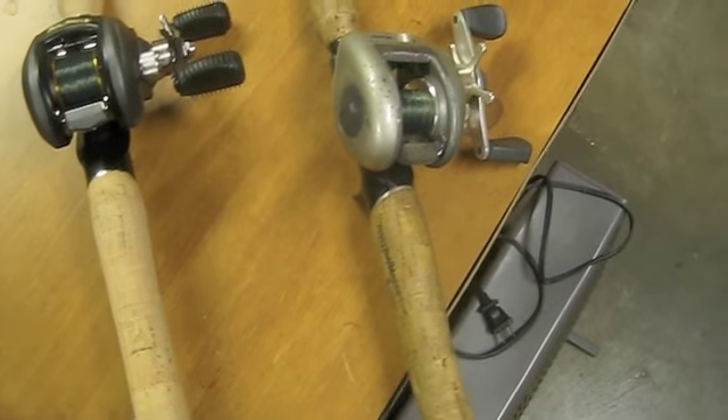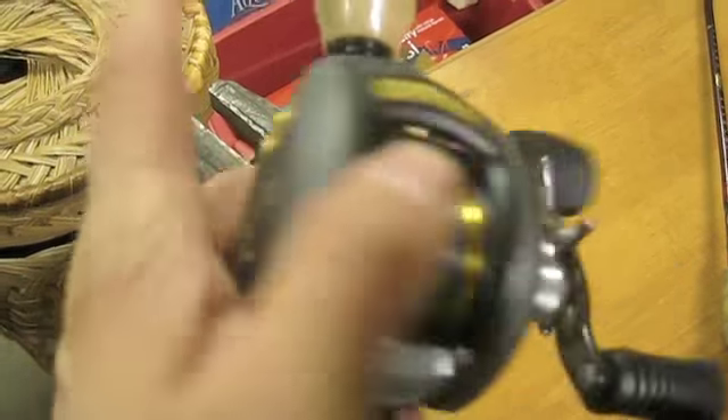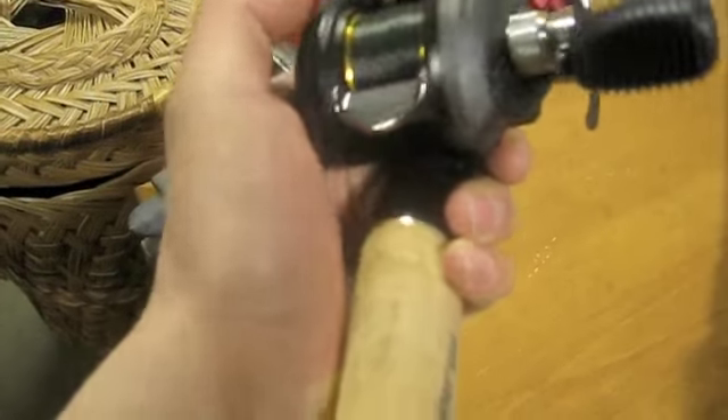Like I said, it casts great — six-bearing system. It was about $169 for the reel when it first came out. The new one runs about $129, and I think it's well worth it.